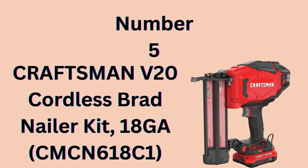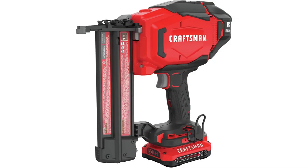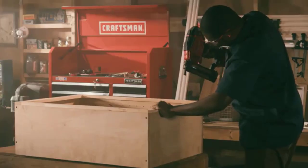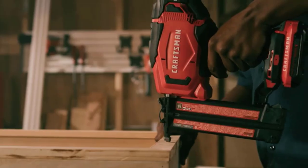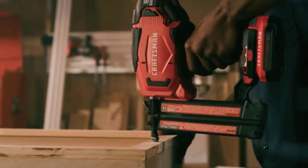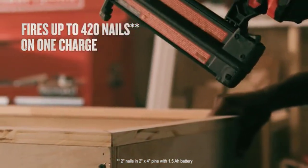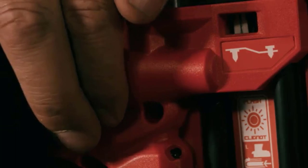Number 5: Craftsman V20 Cordless Brad Nailer Kit. The Craftsman V20 18GA Cordless Brad Nailer Kit is designed to eliminate the need for compressors, hoses, or costly gas cartridges. The powerful motor delivers consistent firing power in various weather conditions and materials, while the single tool-free depth setting allows you to adjust the nail depth quickly.